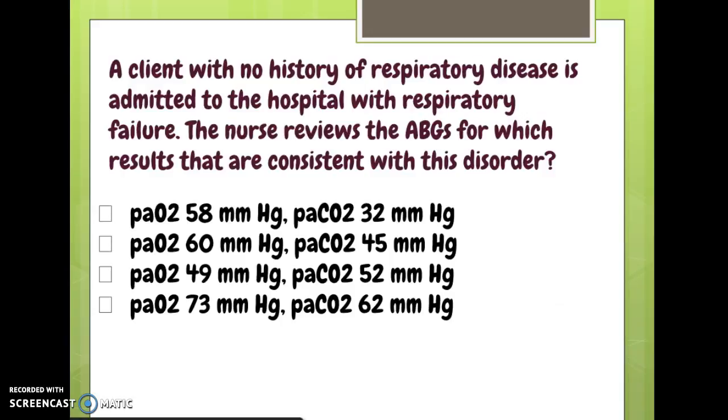A client with a history of respiratory disease is admitted with respiratory failure. The nurse reviews ABGs for results consistent with this disorder. Respiratory failure corresponds to a PO2 less than 60, so we eliminate any choices at 60 or above. Between PO2 of 58 and 49, the choice with PO2 of 49 also shows a high CO2, indicating the carbon dioxide is displacing the oxygen — classic respiratory failure with displacement — making that the answer of greater concern.